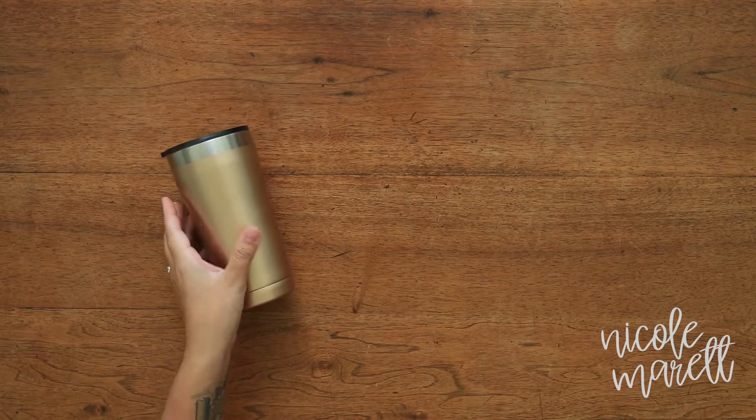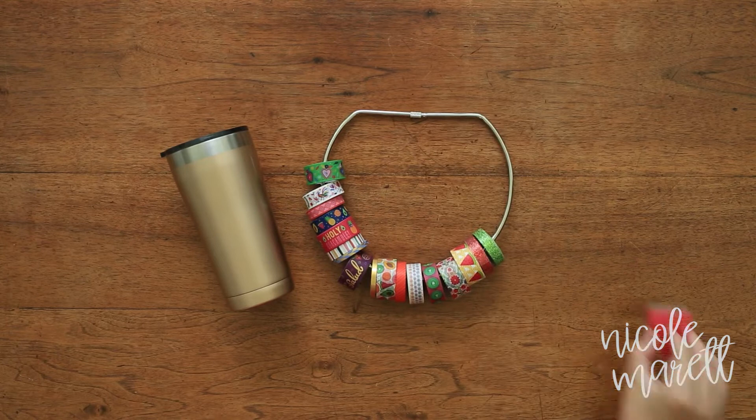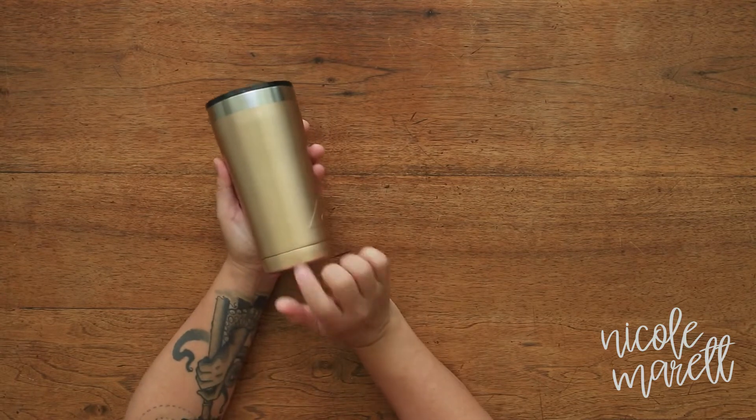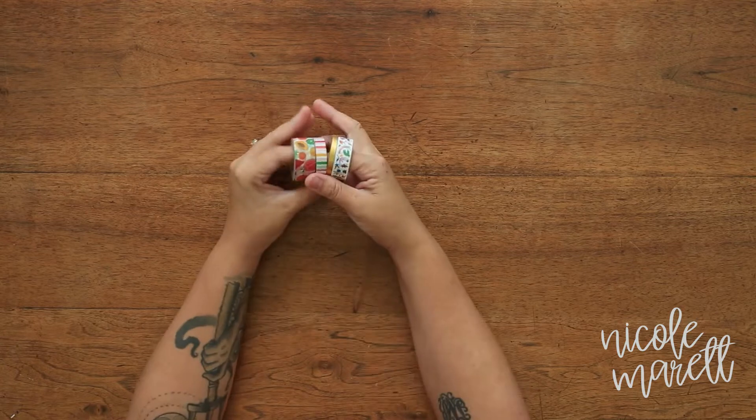Hey guys, it's Nicole and today I'm going to show you how I do my washi tape tumblers. For this demonstration I have an Ozark 20 ounce tumbler, my Fiesta washi tape from Michaels, and a straight edge razor. You want to get a cup that's flat and doesn't have any ridges except for the very bottom where there's a break — I like to use those as my guides.